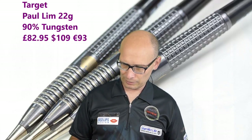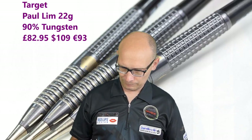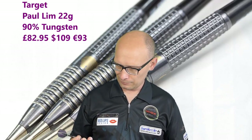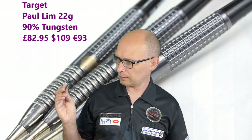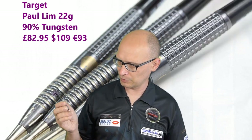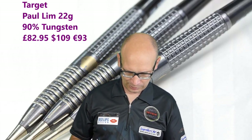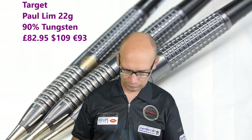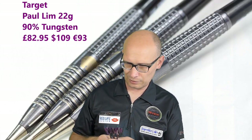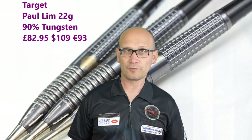If you're a rear gripper it's probably going to be a nice dart, especially if you've got a slightly loopy throw. For front grippers whether you're a loopy style or a flat throw it could work either way, and for middle grippers it could work too, but I think the best fit is going to be front and rear grippers. I do like the feel of the dart when throwing it — it just has a very nice, pleasant feel, which could be down to the balance. Another very nicely machined barrel from Target, and it's probably going to be popular because Paul Lim is quite a popular player.